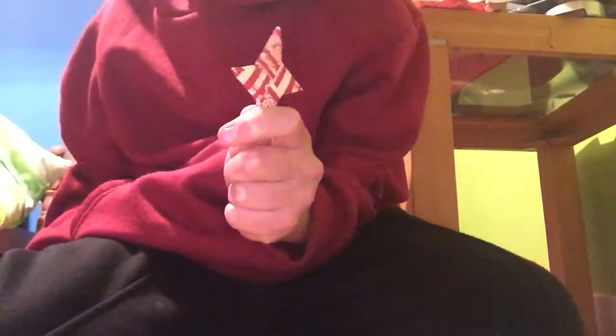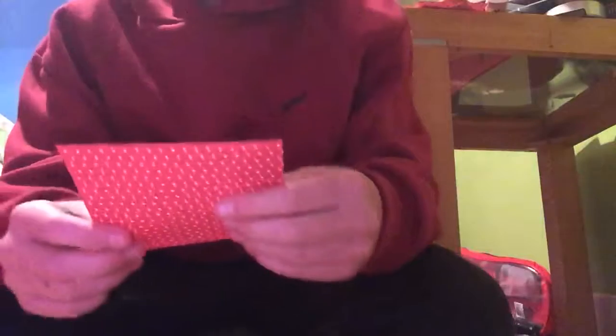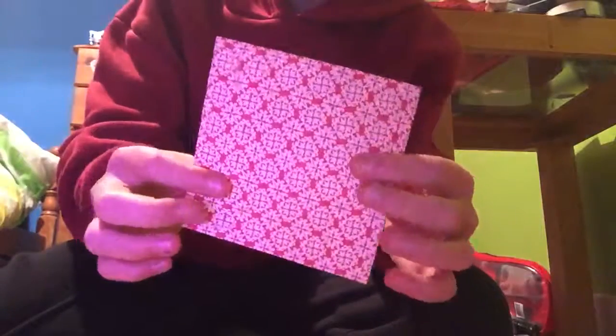Hi guys, today we are going to do an origami ninja star. You're going to need a square piece of paper, or an A4 if you want to make two.